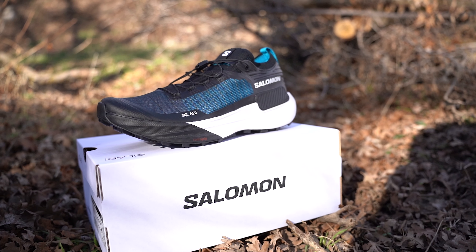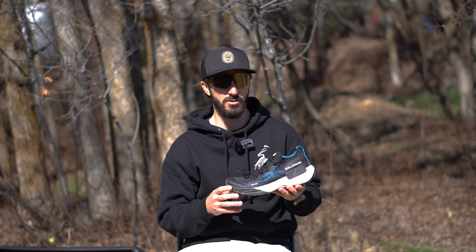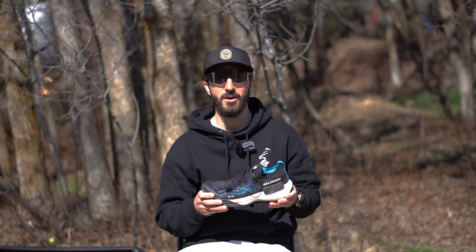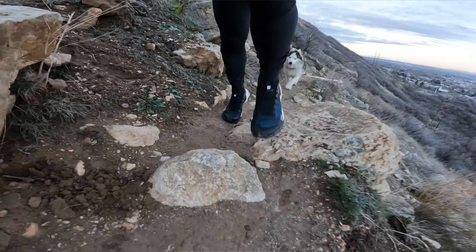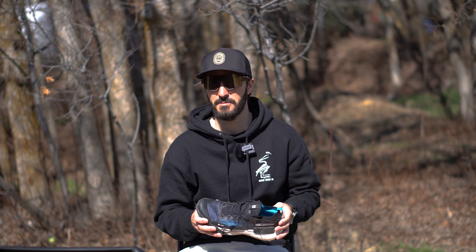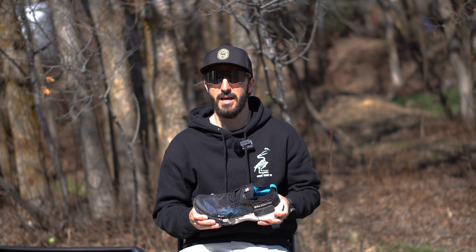Today we're going to be talking about the Salomon S-Lab Genesis. I've been running in Salomon shoes for around seven years, and I've had some really good experiences, but I've also had some shoes that I wouldn't necessarily recommend. For the record, I am not affiliated with Salomon in any way. I used to be an ambassador, but I'm no longer on the ambassador team. These shoes were purchased with my own money, so you don't need to worry about any sort of bias.